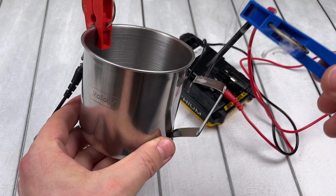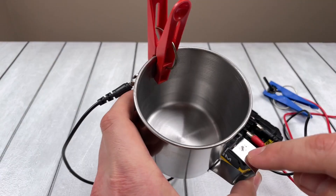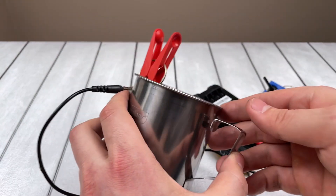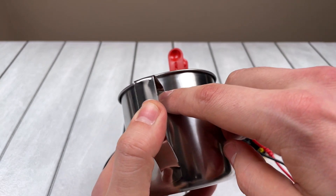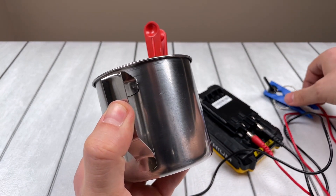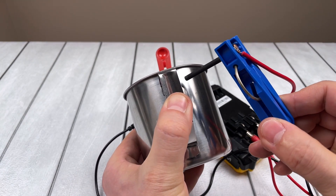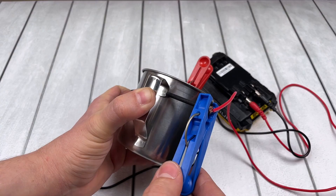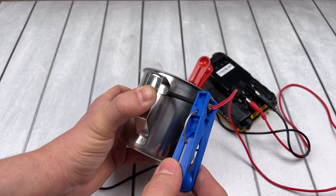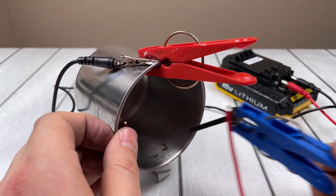Now we clamp the broken handle near the mug and carefully with pointed movements we fuse the iron handle using the rod. A current passes through the mug — this way we get the effect of soldering any metal, and even stainless steel.